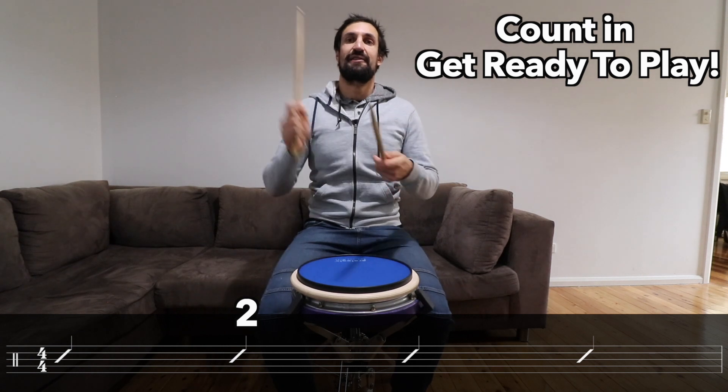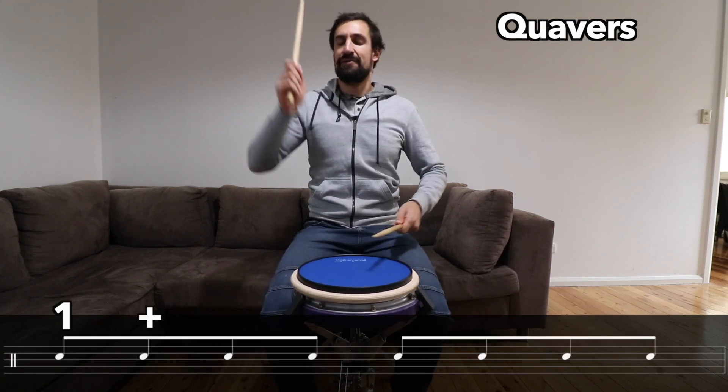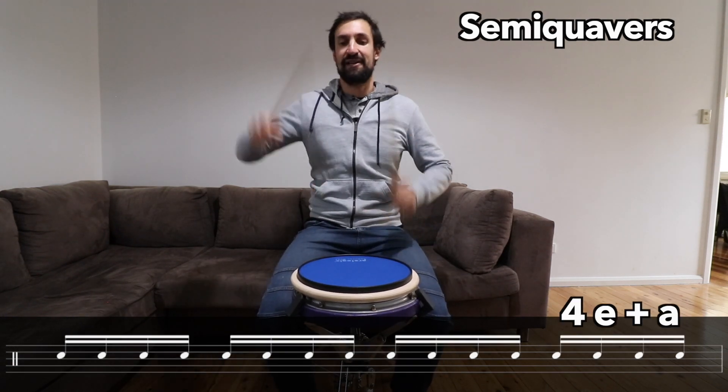One, two, three, four. One, two, three, four. Quavers: one and two and three and four and. One E and a, two E and a, three E and a, four E and a. Stop.